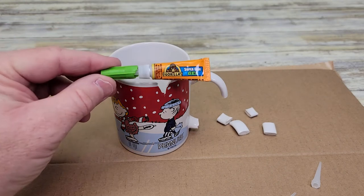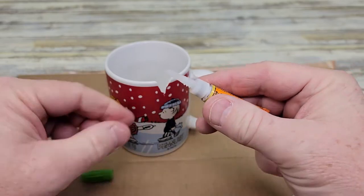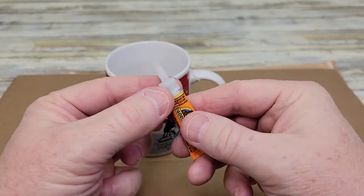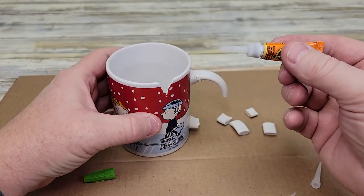Hello everyone, I'm going to show you this Gorilla Super Glue Gel. To put the lid on, you've got to screw the lid on and that will pierce the foil and then that will let the super glue gel come out.